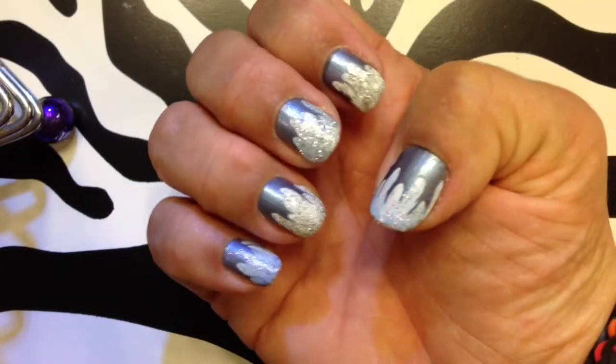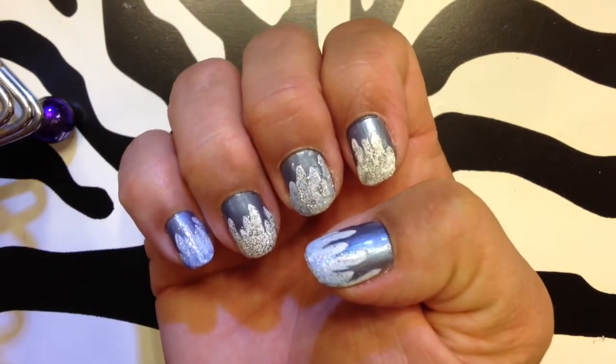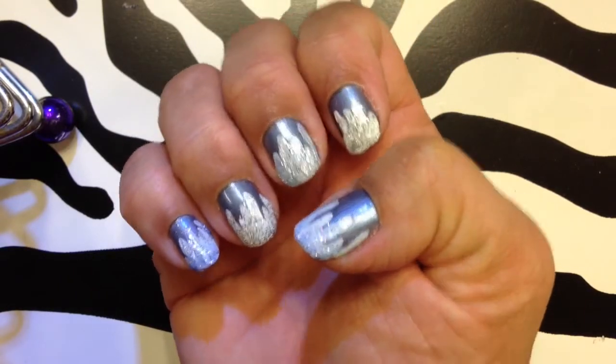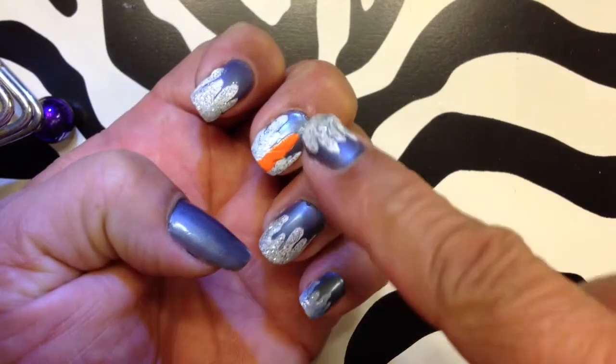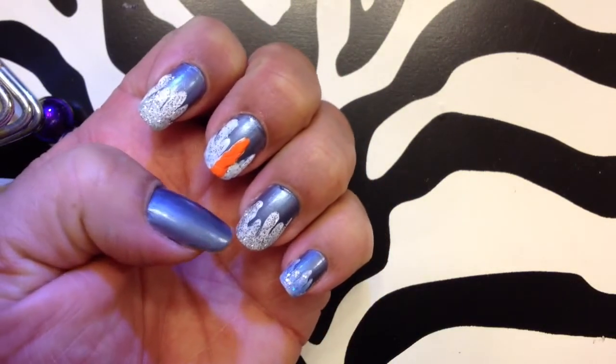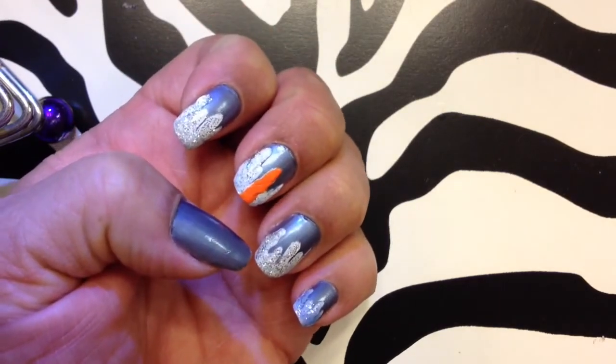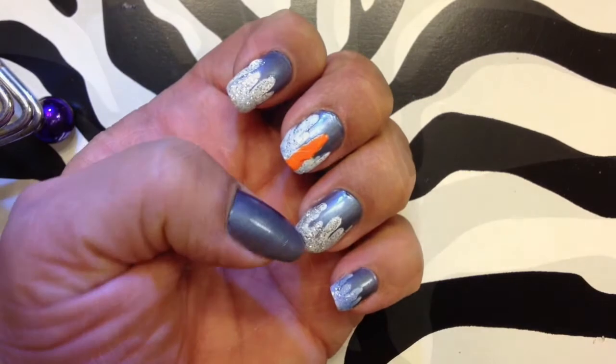In this video I'm going to show you how to do these Frozen inspired nails. I'm like obsessed with the movie. On this side I added a little Olaf nose. It's really easy and you really don't need any expensive tools or anything, so I'm going to show you how to do this.